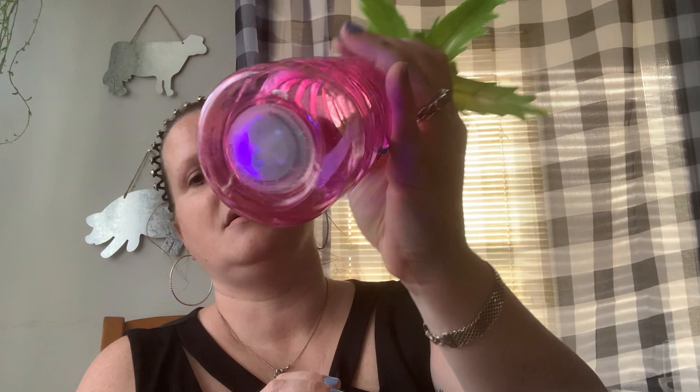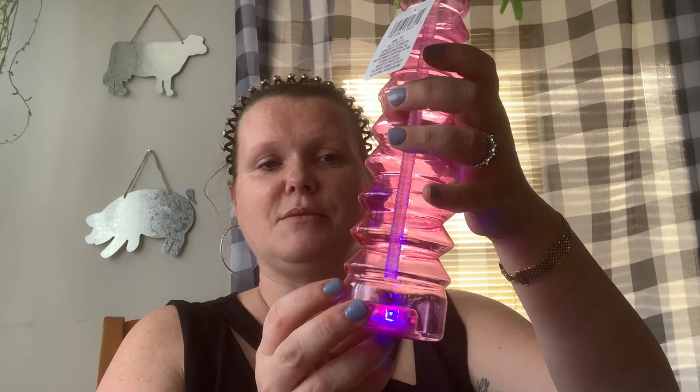And lastly for my Dollar Tree haul, this was a must because it lights up. It is a palm tree LED tumbler — a goblet. You just push the bottom and there's a little hole down there. If you don't know how to spend $1.25, this is how. I should be drinking my Modelo out of this — it would be more tropical. It blinks for quite some time before you have to push it again. 16 fluid ounces — it doesn't look that big, but it is.